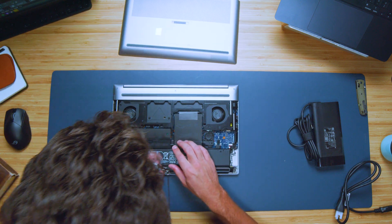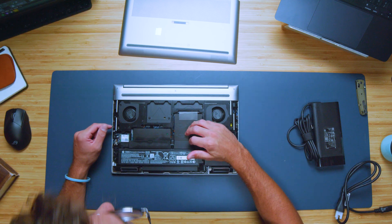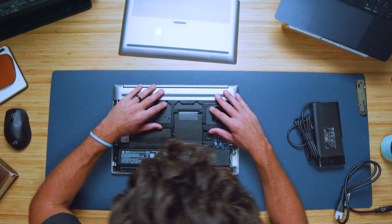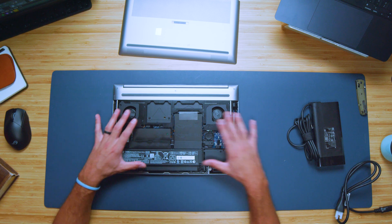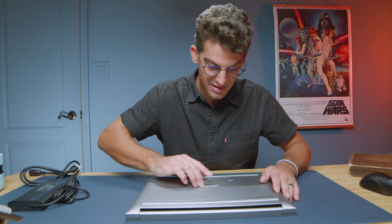You have one, two, three, four SSDs and four RAM sticks that are upgradable. This laptop is absolutely insane. Just look at this — that is why it's so thick, because you have the standard motherboard plus all this customization that can take place. Later in the video I'm going to take apart all this and check out the upgrade path. But for now, I'm going to slide the bottom cover back on. That was really cool to see — you just slide that right off. Incredible.